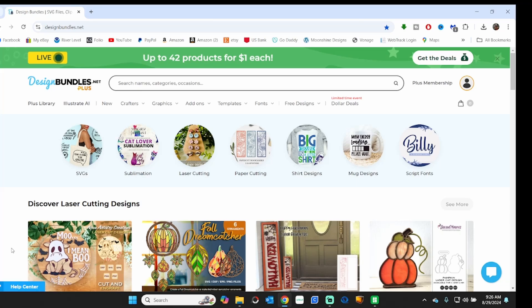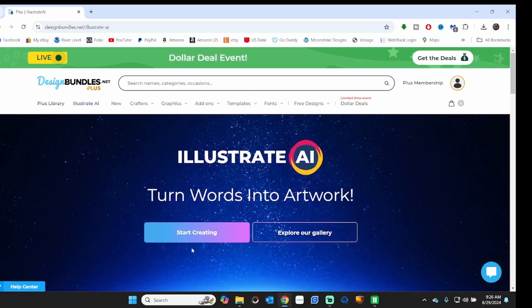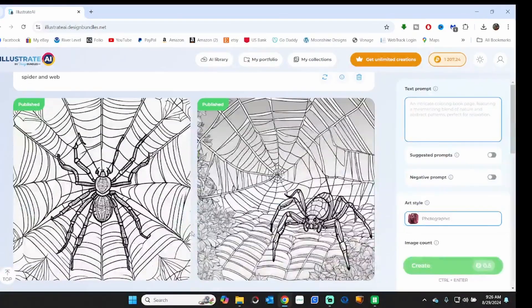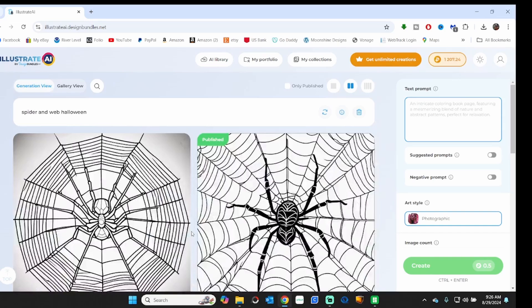We'll show you how to get this all set up. First, where did I get the graphic? I'm a member of designbundles.net — this is not sponsored, I pay for this every month. They have a little thing called Illustrate AI. Click on that and you can start creating — you do need to be a member to use this. Here are a few of my designs.